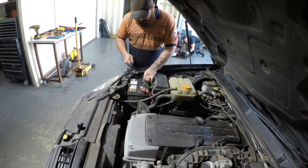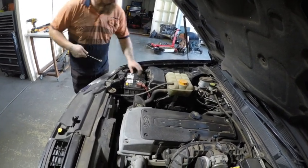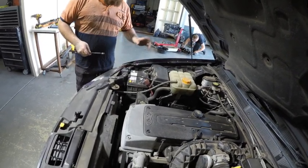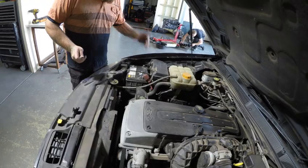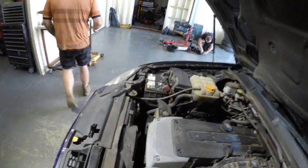A step people forget is battery disconnect. Disconnect your battery because when you're working near your starter motor you don't want to mark it out. You only need to disconnect the earth. Earth first off, last on - that's the rule.